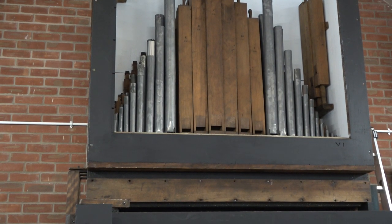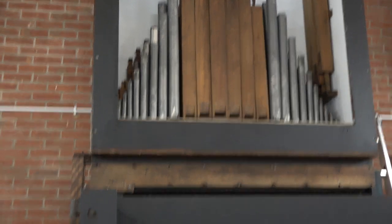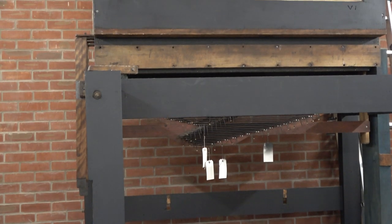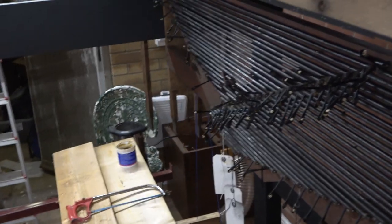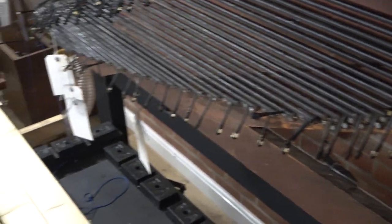Starting this week with part 13, the second rank of pipes. We've got the backboard on, the Gigan Principal 8 in, and the bottom octave of those are wooden. We didn't show that last week even though we were putting them in. What we have done now is put the roller board in - you can see that with the labels poking out from underneath. The roller board is now fitted into position and ready for the trackers to be installed.